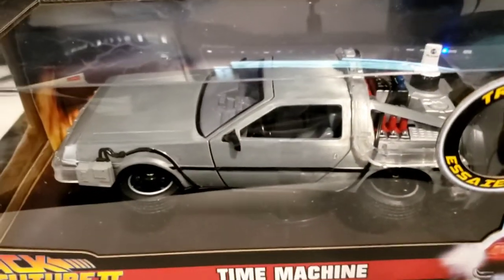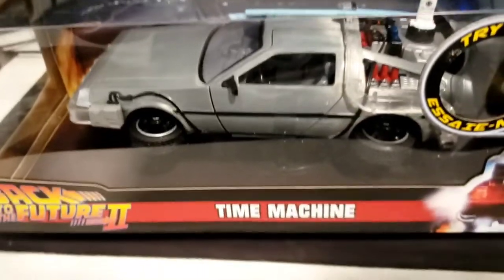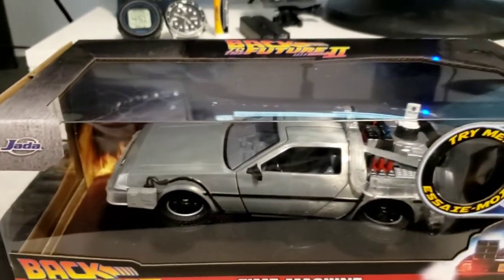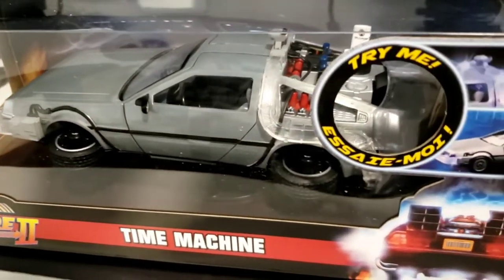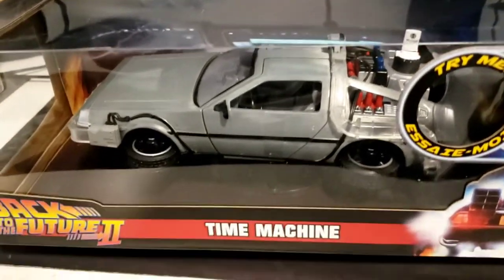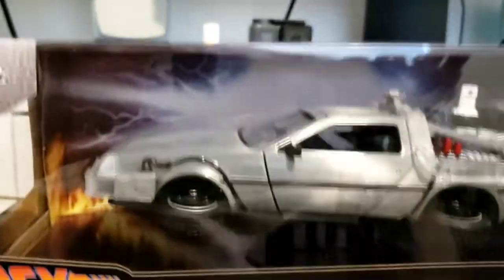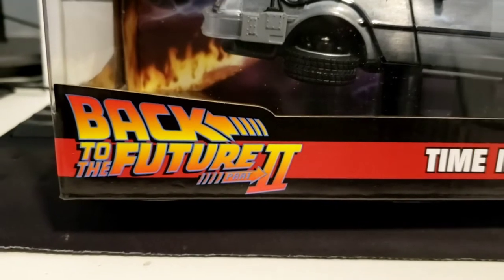Hey guys, welcome to another episode where I talk about random things and do unboxing videos. Further to the video posted yesterday unboxing this diecast model, I wanted to do another video — an in-depth tour of this diecast model of the time machine from Back to the Future Part Two.